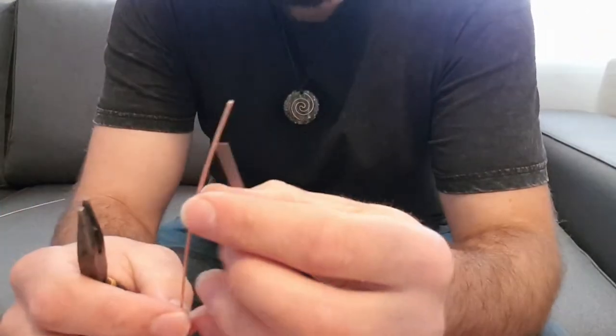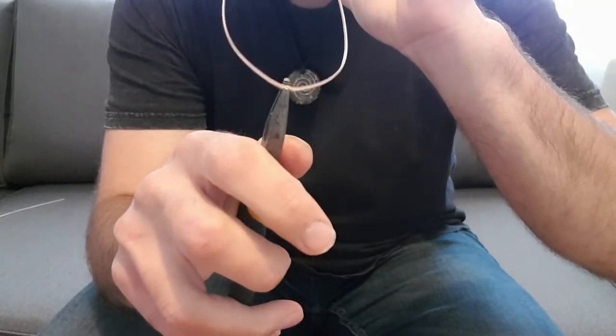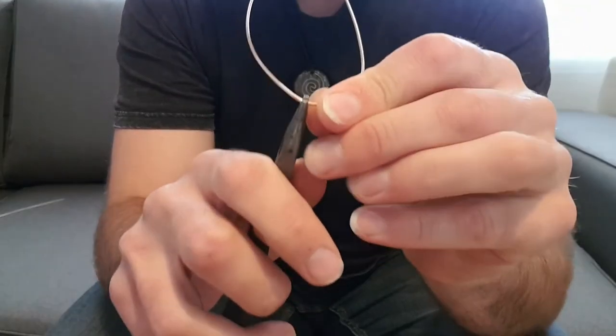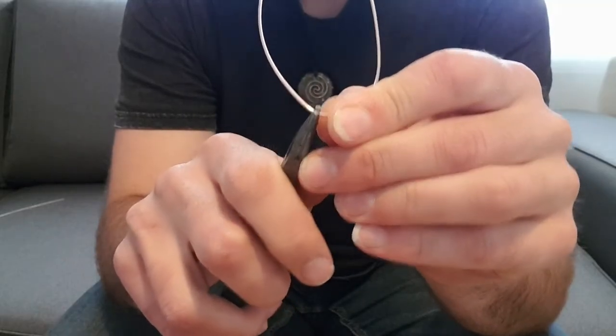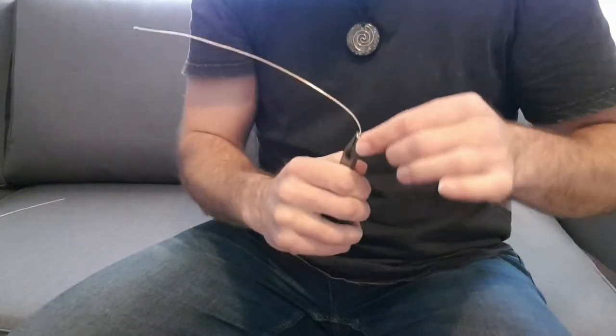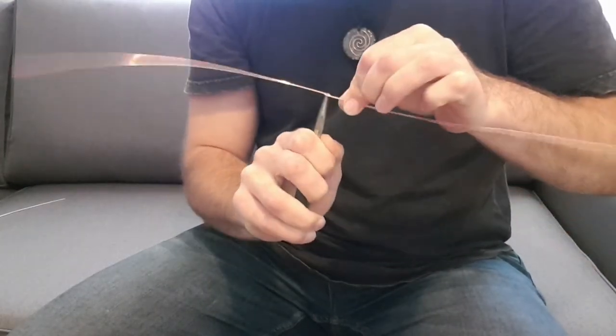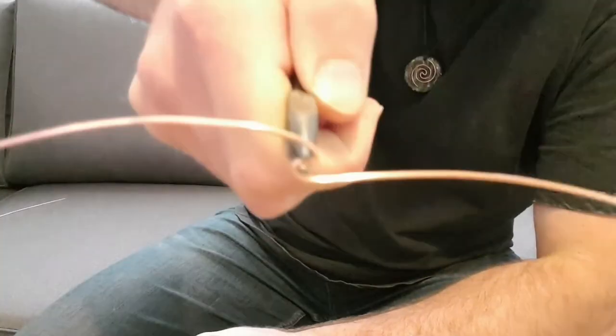One end is longer. All you've got to do is get your pliers and put it in the crease down at the base. I like to keep it right at the tip. This is the front. With this here, what you're going to do is bend one way and then the other, and what you're going to be left with is an S-like figure. See that?